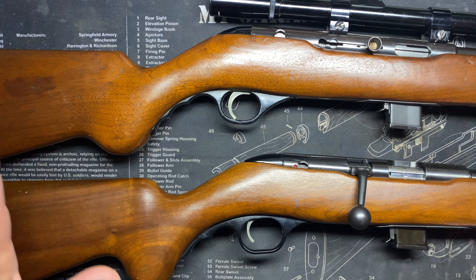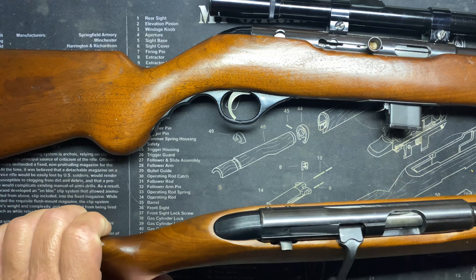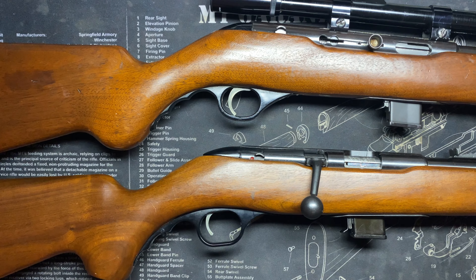There are also a couple of other things — sight variations and things like that — different variations in the sight that you could use to break it down further. I was just going to leave it at that, but I'll pull this up again.